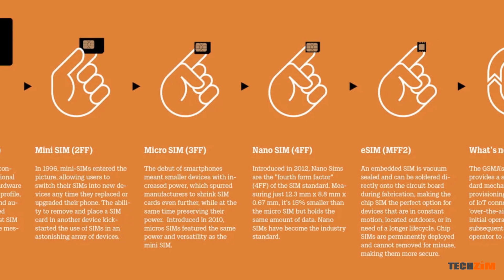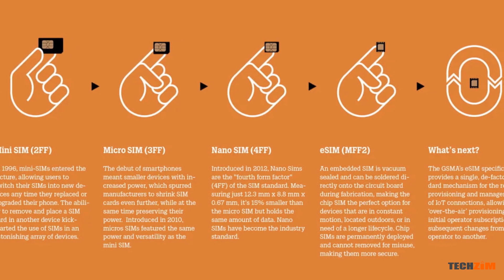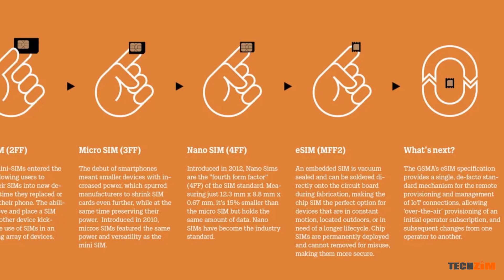As time went on, the size reduced significantly till we got to the nanoSIMs of today, which are just about the size of the chip that's glued to them. This SIM is a chip with details of the service provider coded onto it. So what if we could just rewrite the details of different service providers on it at will? Instead of having three SIM cards stored in the pouch of my phone, just one SIM card that never leaves my phone, and all I have to do is select the one I want to use by clicking a button.